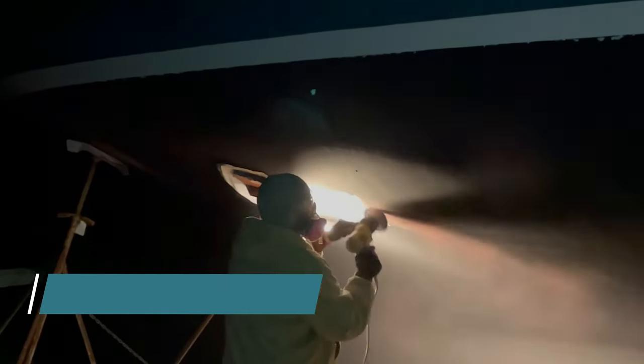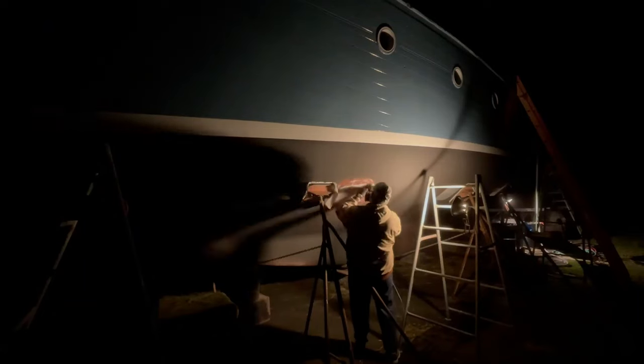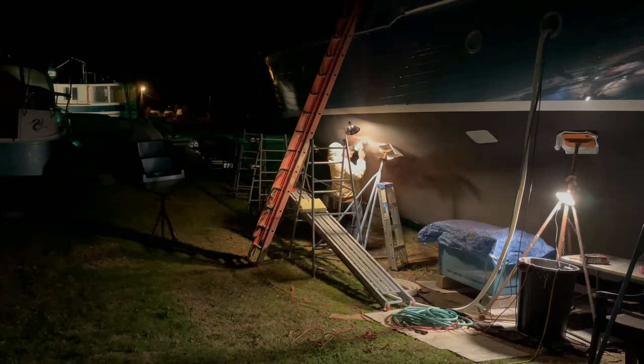Since the areas under the jack stands haven't been touched yet, we're basically starting back at the beginning — first with more sanding, of course. What's a little more at this point? Also, since the black ablative slowly wears away over time, we need to make sure we don't paint any of the primer or red paint on it. We don't want those to wear away too. Hopefully this paint job lasts for quite a while.